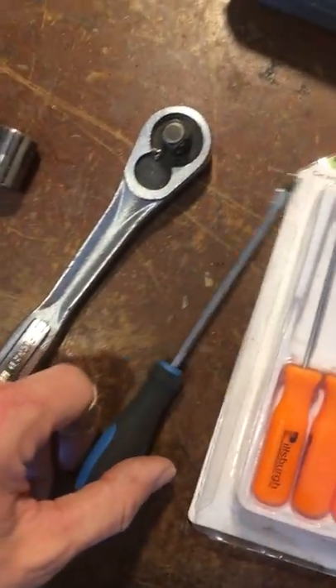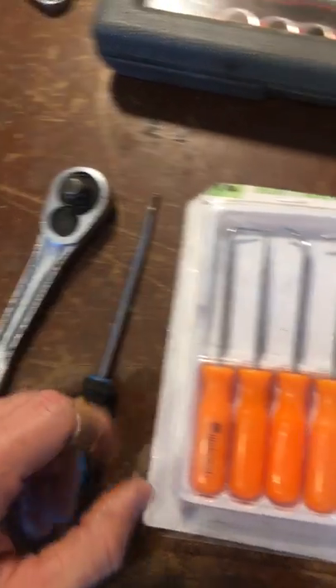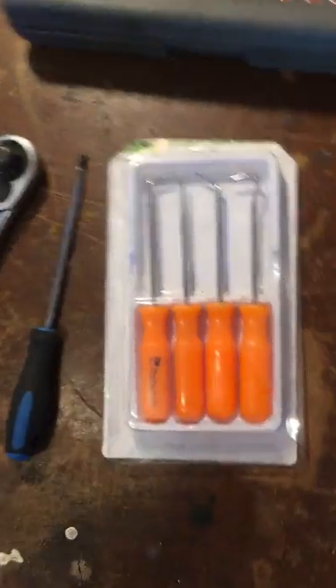A flathead screwdriver with the mallet was good for removing the old valve cover, and then picks are always a must — you'll definitely find use for those.